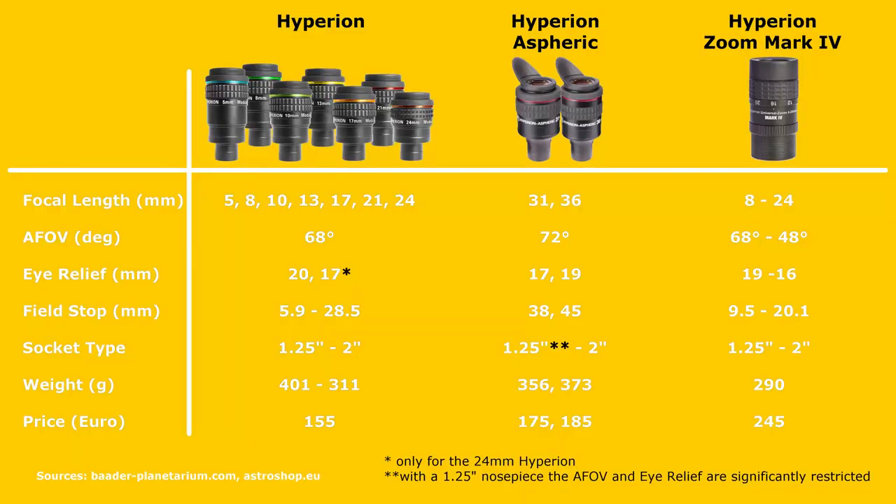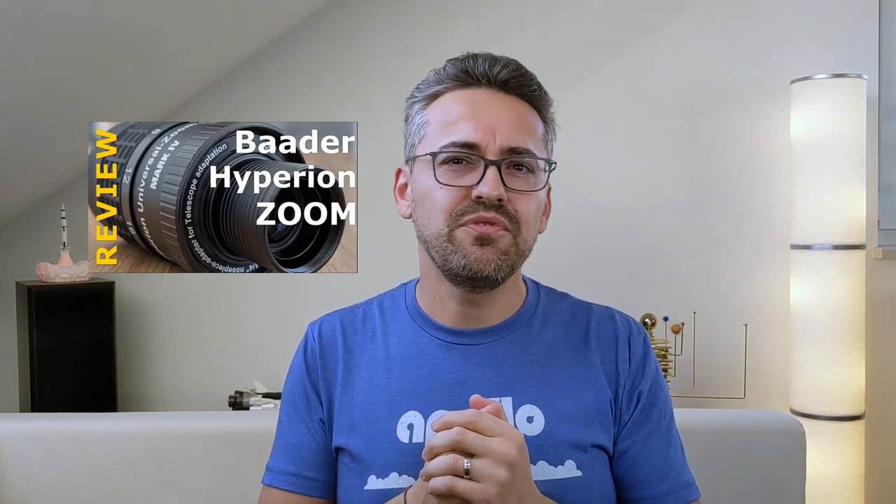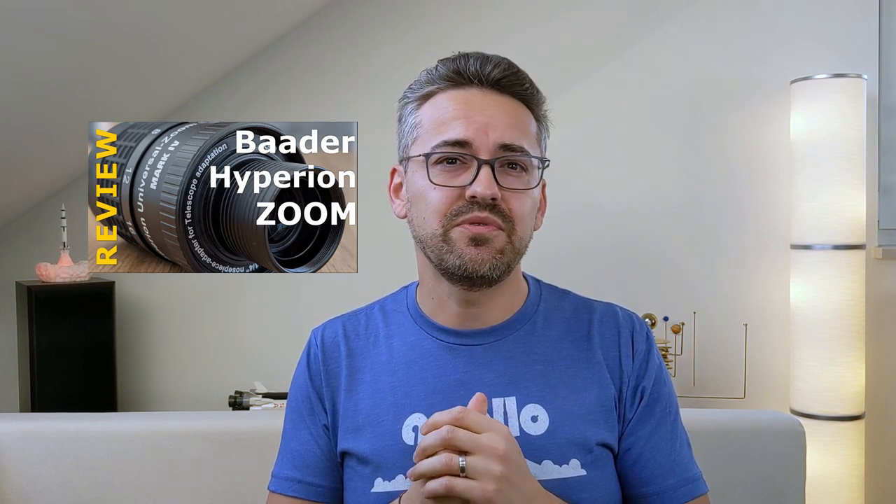The Hyperion lineup includes a total of nine eyepieces with fixed focal lengths starting from 5mm and going all the way up to 36mm for the aspherical 2-inch design. They all come with a 68-degree apparent field of view, a generous 20mm of eye relief, and 8 fully multi-coated lenses grouped into 5 elements. Completing the lineup is also a zoom eyepiece, the Hyperion Universal Zoom Mark IV, which offers great zoom capabilities and little compromise. I've reviewed this eyepiece a few months back and I encourage you to watch that review as well.